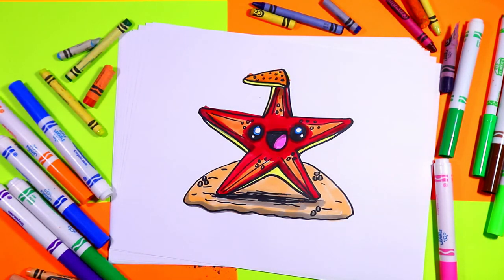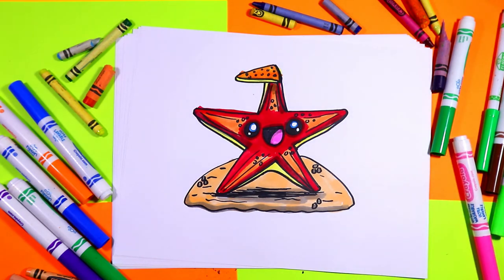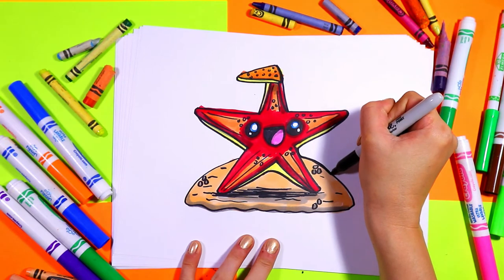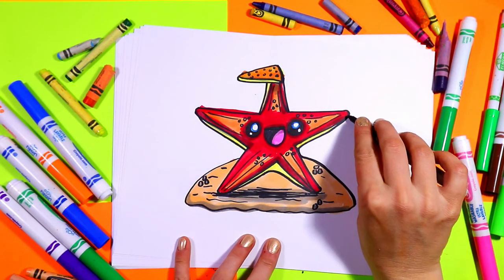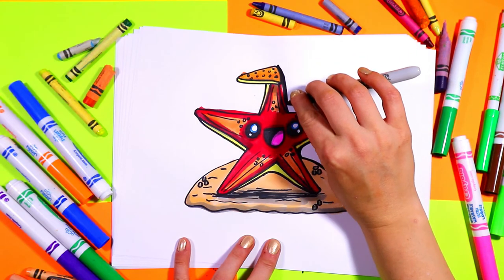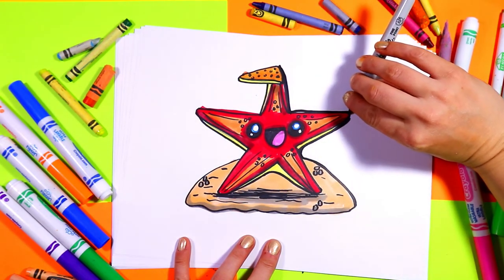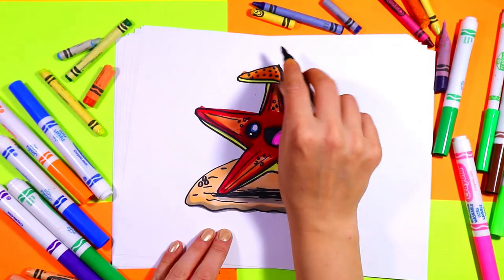To finish off our starfish and make it pop we're going to use our thick black marker — hold it on its side — and go around the edge or perimeter of our starfish drawing, tidying it up and thickening up the black line to make our artwork bold and beautiful.